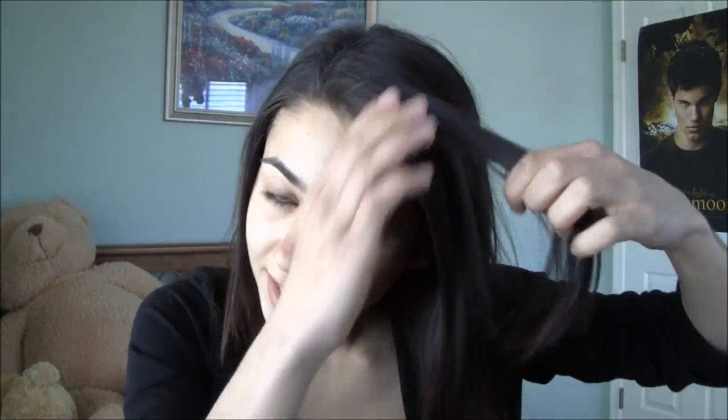To start off, you want to start French braiding the side of your hair. You can start with just three sections in the front and then add hair. Once you get down here, you can actually just stop braiding and tie it into place with a little elastic, and you're just going to leave this hanging and get started on French braiding the other side of your hair.